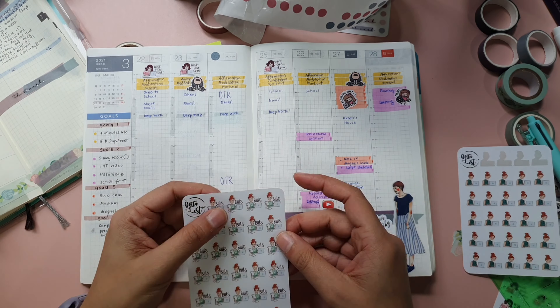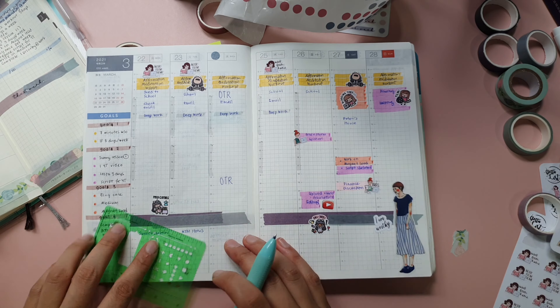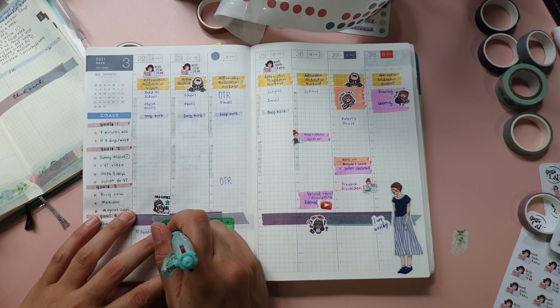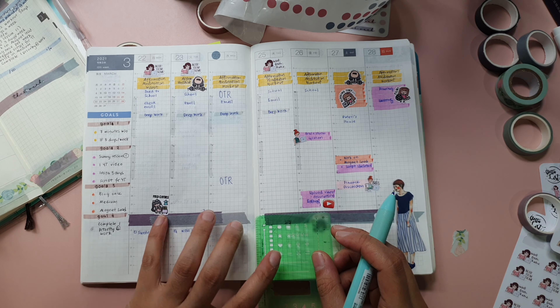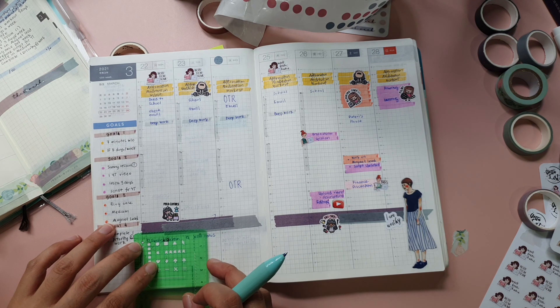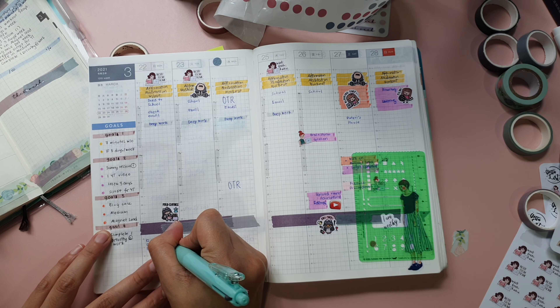Finally, I write down the tasks that I should work on each day, which I will check on when I'm doing my daily planning every day. I do my daily planning a day before on the daily pages of the Hobonichi Cousin, but I will not be showing that in this video as I don't want to bore you with a longer video. I will create another video to explain how I work on my daily pages, so do subscribe and hit the notification bell so that you will never miss any of my planning videos.